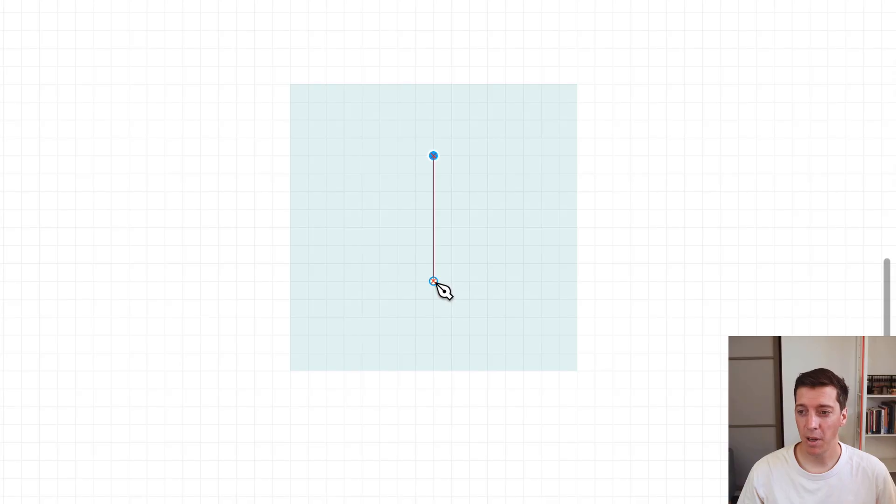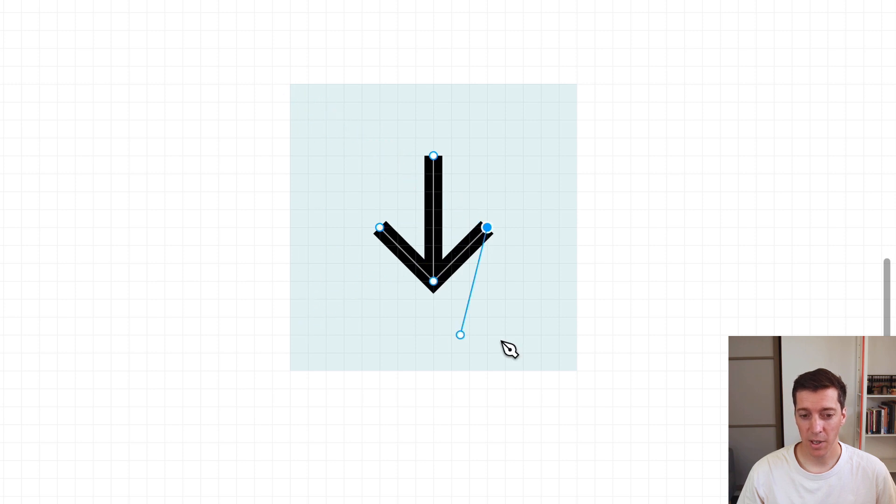I'm going to show you Figma's hidden 2x pixel preview feature. Here I'm zoomed in to 1600% on a 16 by 16 pixel box to draw a little icon. You might draw a little arrow icon and think it looks fine, but when you export it, it's not going to look fine — it's not going to be a crisp vector. It's going to be very blocky pixels. So let's turn on the pixel preview to see what this is going to look like after export, before we export it.